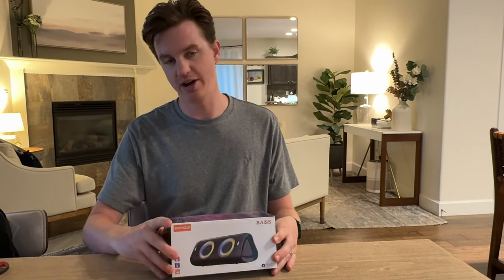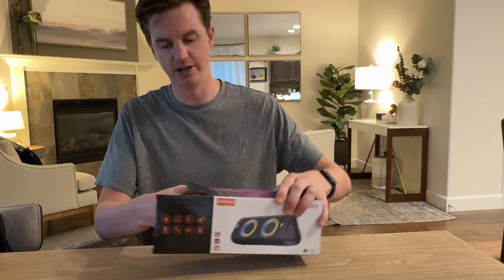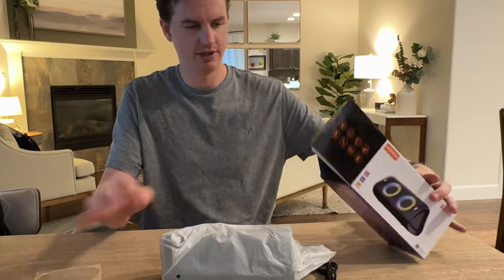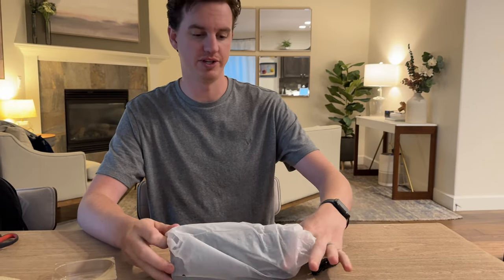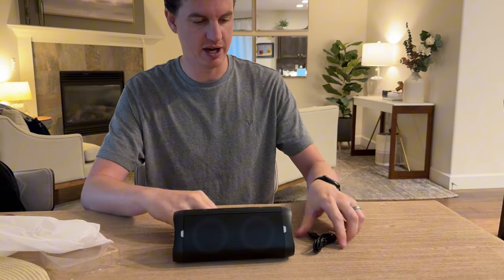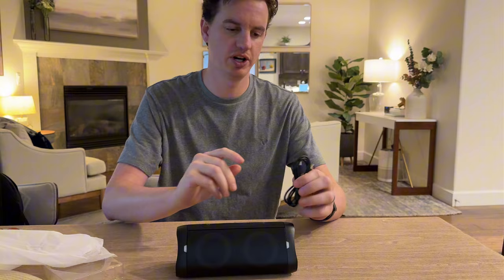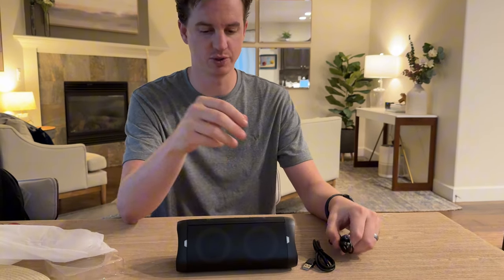I was sent this speaker to try out and give some feedback. Let's open up and show you everything included in the package — slide it out. The speaker is packaged in a little bit of cloth. It comes with a USB-C to USB charger — the block is not included — and an aux cable as well.